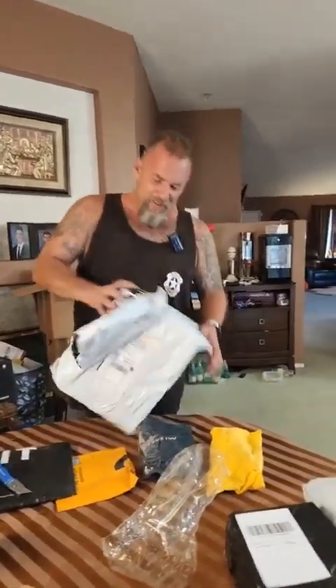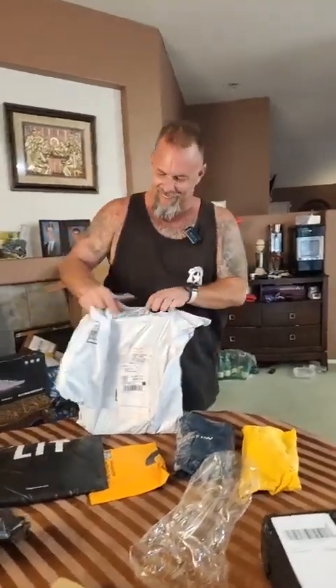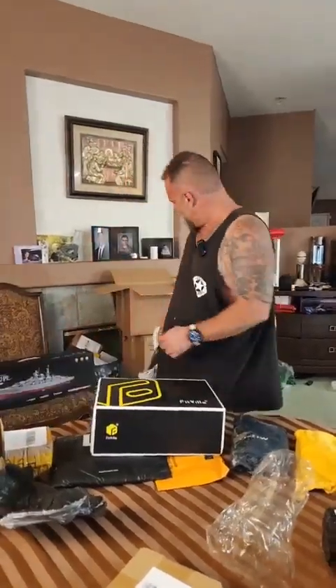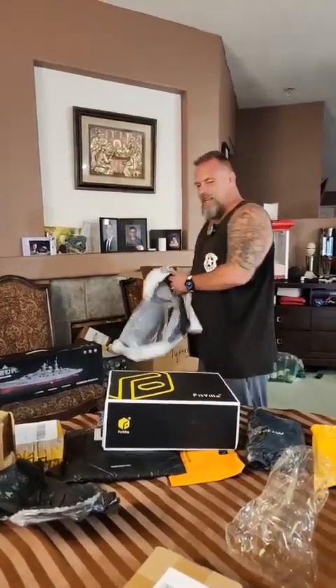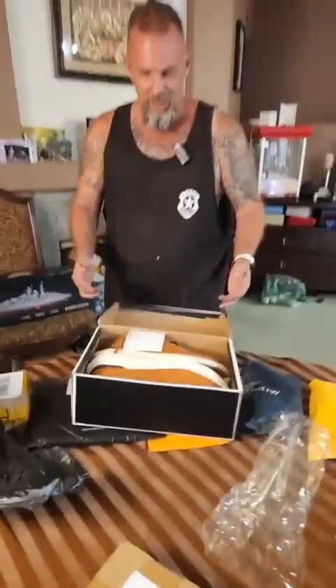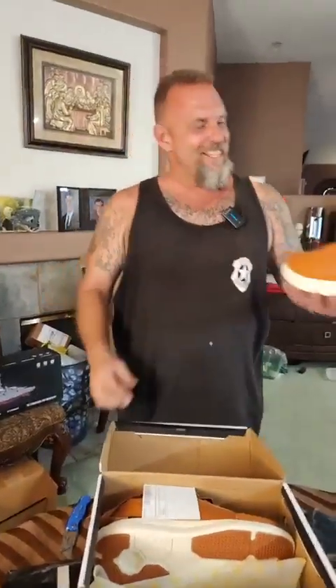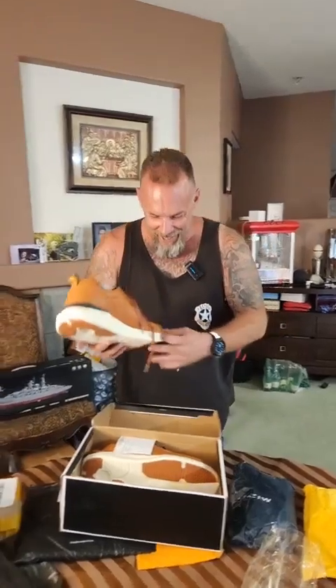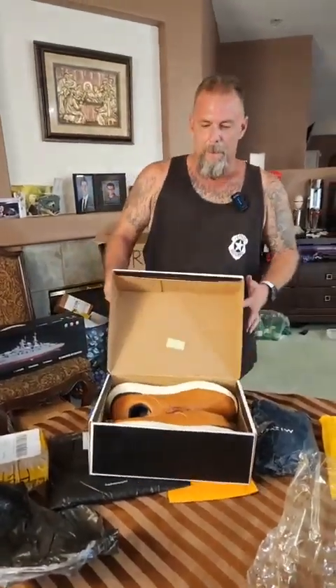Oh my god, it's Fitville shoes — I know you've never seen these before! This is Micah's box — I hope you have great big feet because you just got a great big shoe. Look at the size of that — size 15! Fitville in the house. Good lord, big old dog.